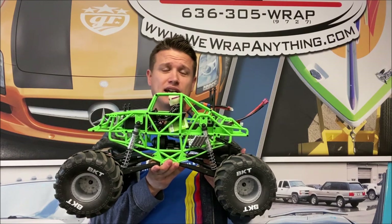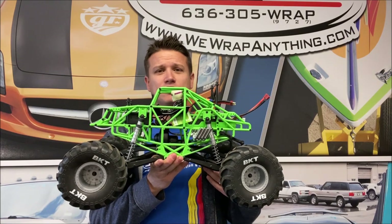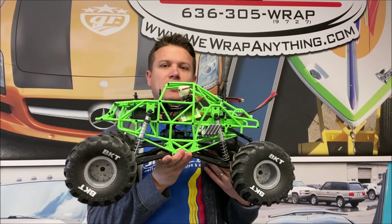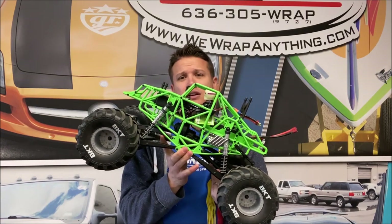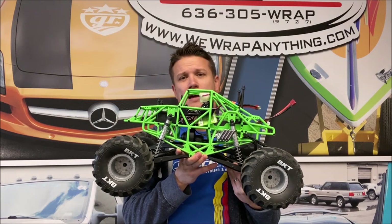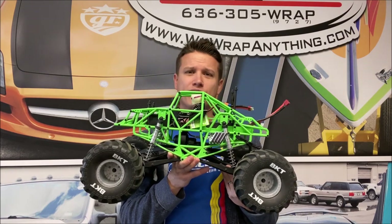Final thoughts on the SMT 10 re-release: very solid — the Trigger King crew recommends it. We've all been driving it here all day and everybody's been thrashing on it; really impressed. This is what the SMT 10 should have been. Is it perfect? No — it needs a front sway bar and bigger tires to really monster truck it up. But the servo is an improvement, and the motor and ESC are much improved. Definitely recommend it, especially for the newbie solid axle monster truck guy. Go with the RTR, or if you want to trick it out, go with the builder's kit.